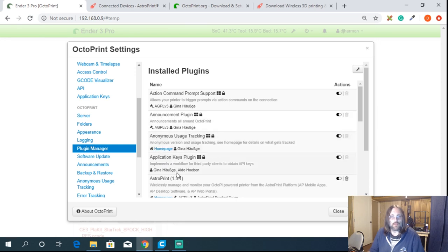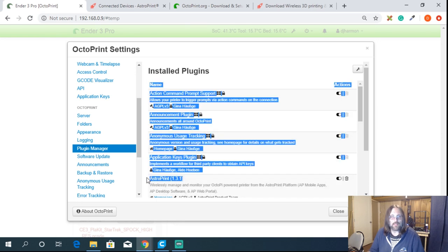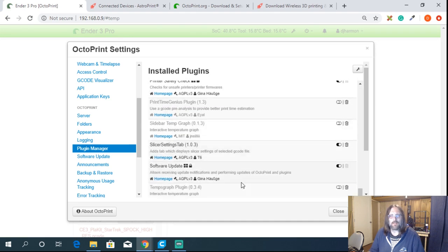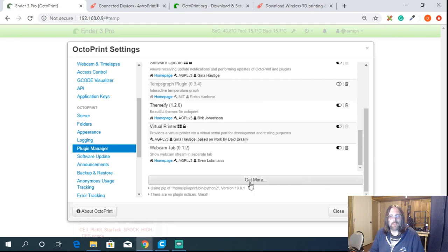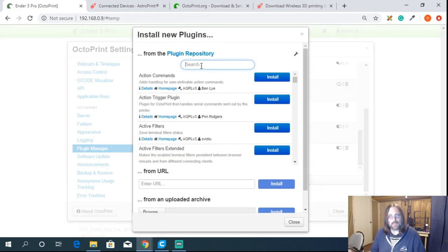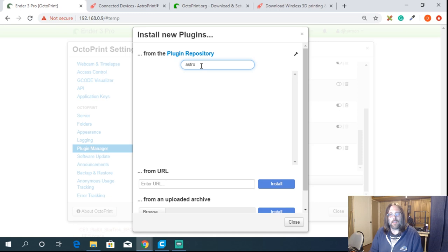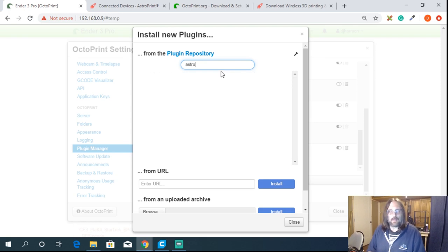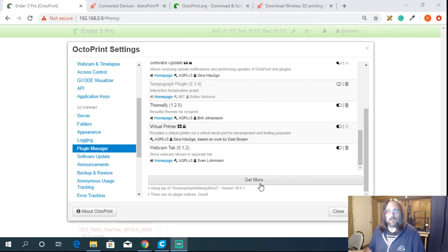If you don't have it installed, scroll down and click the 'Get More' button, type in AstroPrint, and when it pops up, click install. You can see here that I have mine already installed. Once that's installed, you have AstroPrint on your OctoPrint instance.